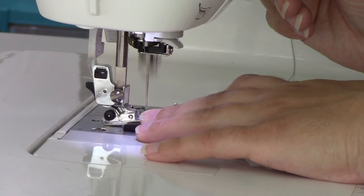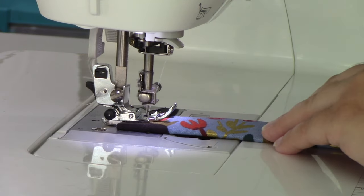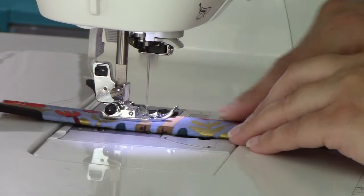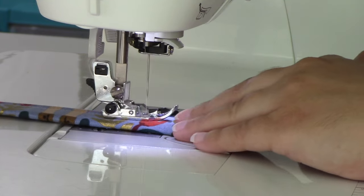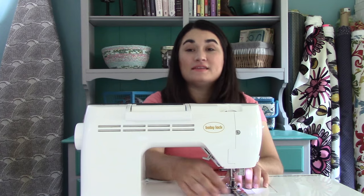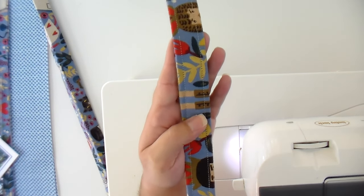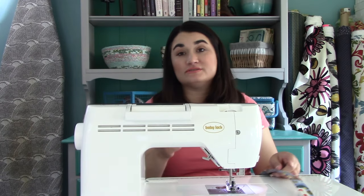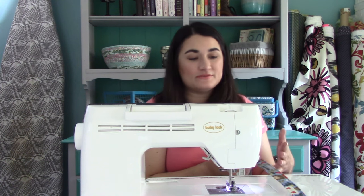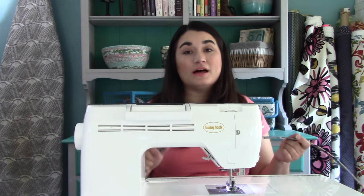I'm going to start by sewing and doing a back stitch when I get started, just to make sure everything is nice and secure — it's not like quilting where we'll cross over those lines a ton of times. I've got the edge lined up with that guide and I'm just really watching it to keep my fabric in line. Back stitch again when I get to that end, then turn it around and go down the other side. Here you can see we've got some really consistent top stitching — nice and even from both edges.